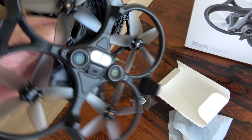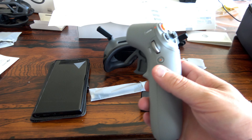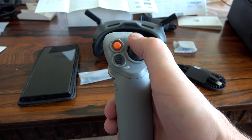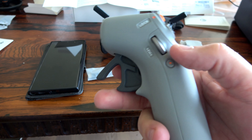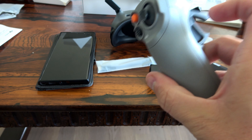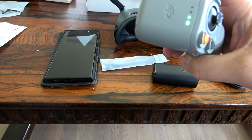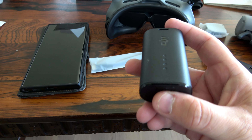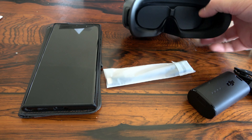It's the Goggles and the Motion 2. What is new with the Motion 2 controller is the joystick, so you can take the drone up and down, land, and fly backwards and forward. DJI always comes with two green lamps. The battery connects to the Goggles, just like here.